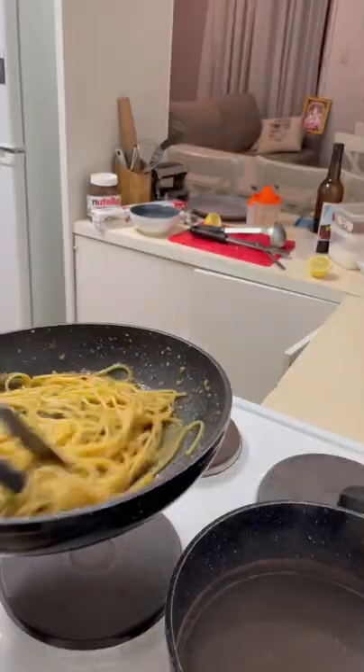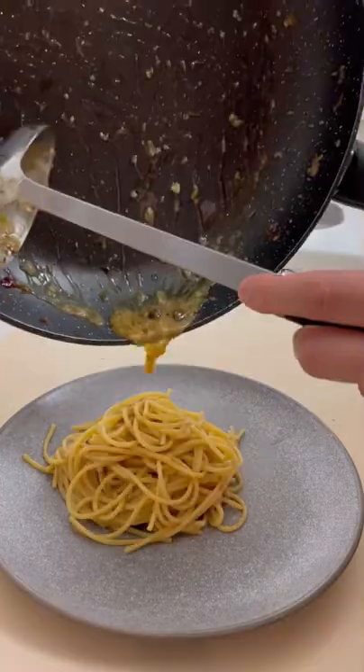So I did lemon zest, anchovy, raisins, garlic and chili, and it was freaking delicious.